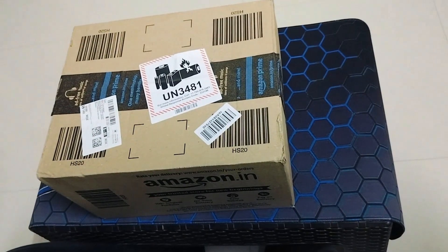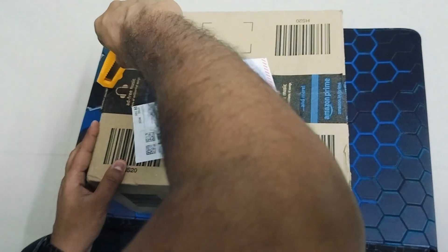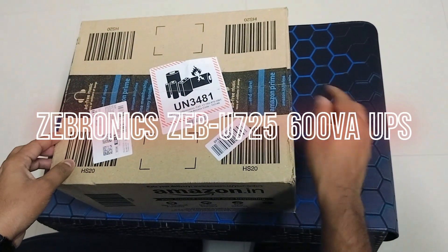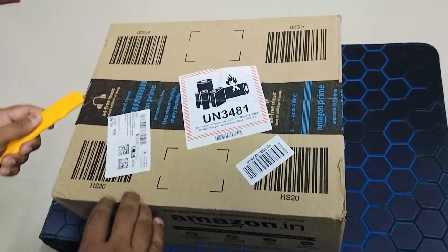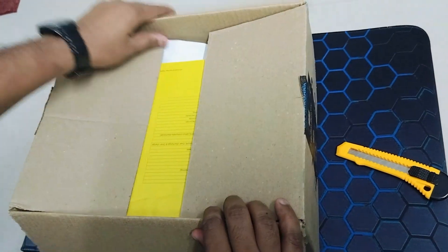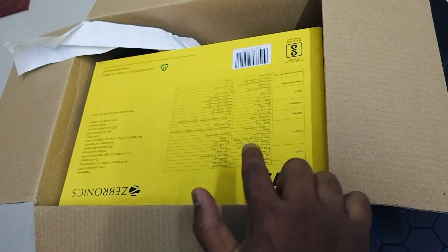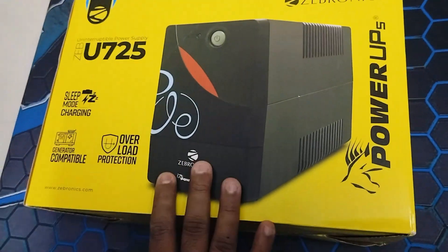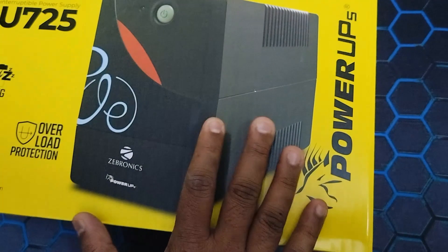Hello guys, welcome to another video. In this particular video we're going to unbox the UPS for the CPU. We're going to go ahead and unbox this uninterruptible power supply — it's a UPS from Zebronics, model number U725.